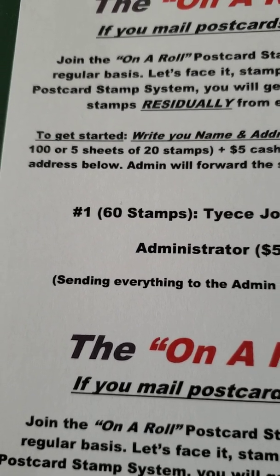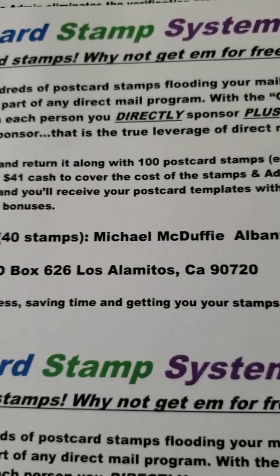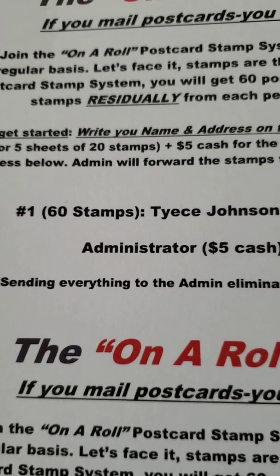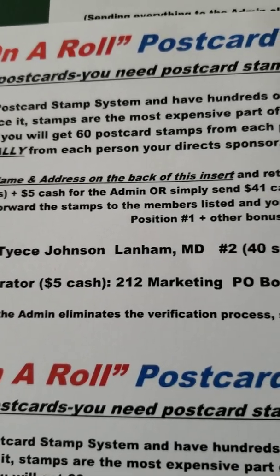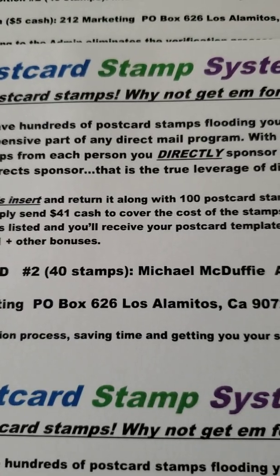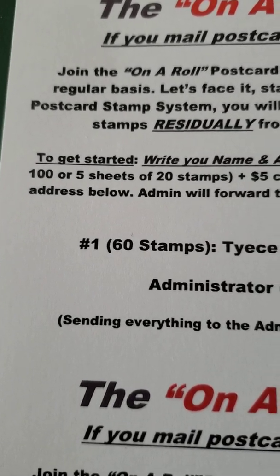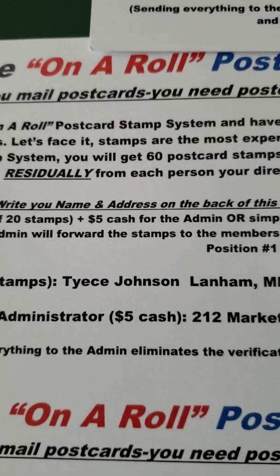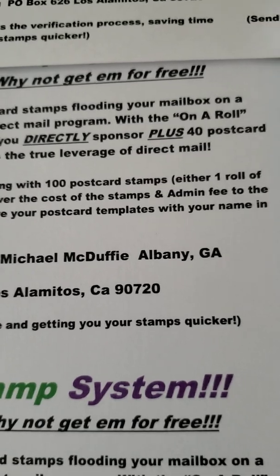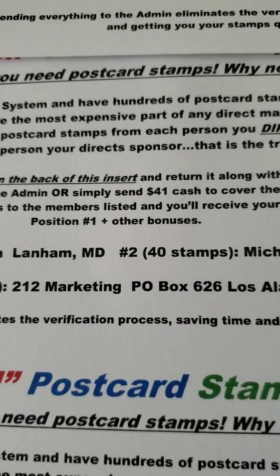Now, how to get started: write your name and address on the back of this insert and return it along with 100 postcard stamps — either one row of a hundred or five sheets of 20 — plus $5 for the admin. Or simply send $41 cash to cover the cost of the stamps and the admin fee to the address below. Admin will forward the stamps to the members listed and you'll receive your postcard templates with your name in the position one slot, plus other bonuses.